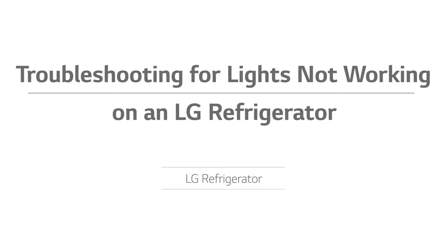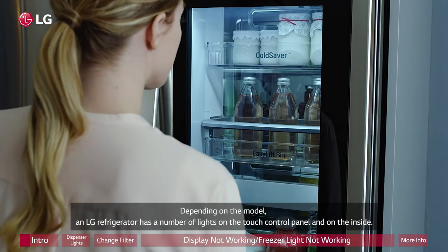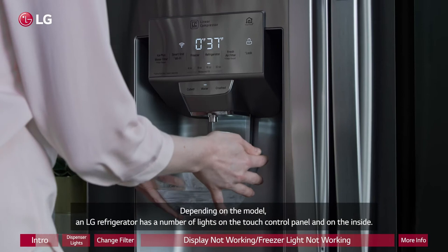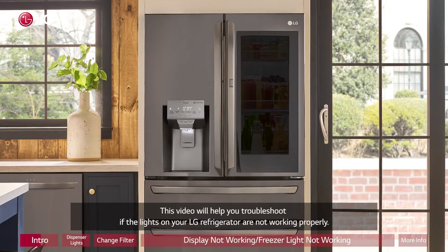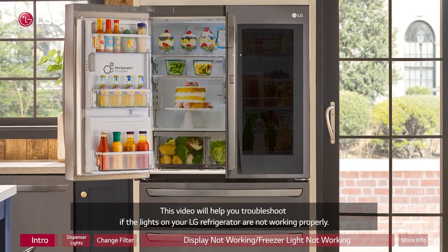Troubleshooting for lights not working on an LG refrigerator. Depending on the model, an LG refrigerator has a number of lights on the touch control panel and on the inside. This video will help you troubleshoot if the lights on your LG refrigerator are not working properly.